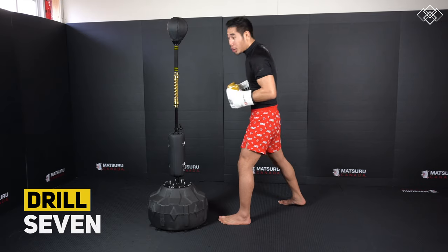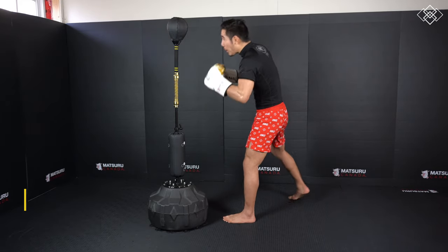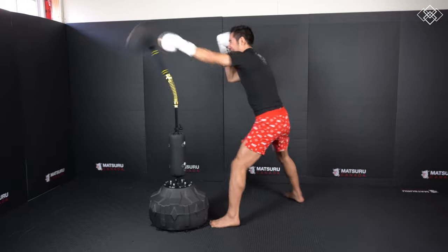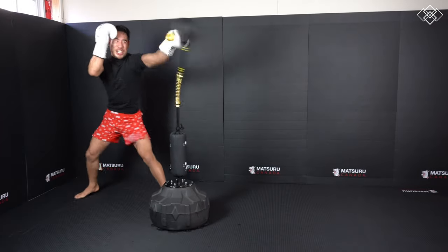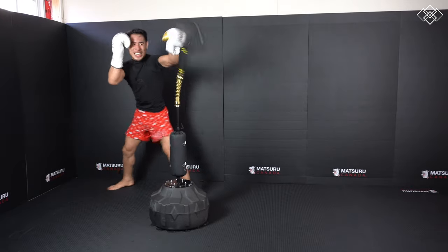Alright this next one is going to be for endurance, speed, and accuracy. We're going to throw our jabs 10 times in a row. This drill works your speed and accuracy, and it's relatively easy to hit consistently because the bag is shooting back in a straight line and you're also punching in a straight line. This is great for building endurance in the shoulders. Feel free to go for sets of 15, 20, or more.